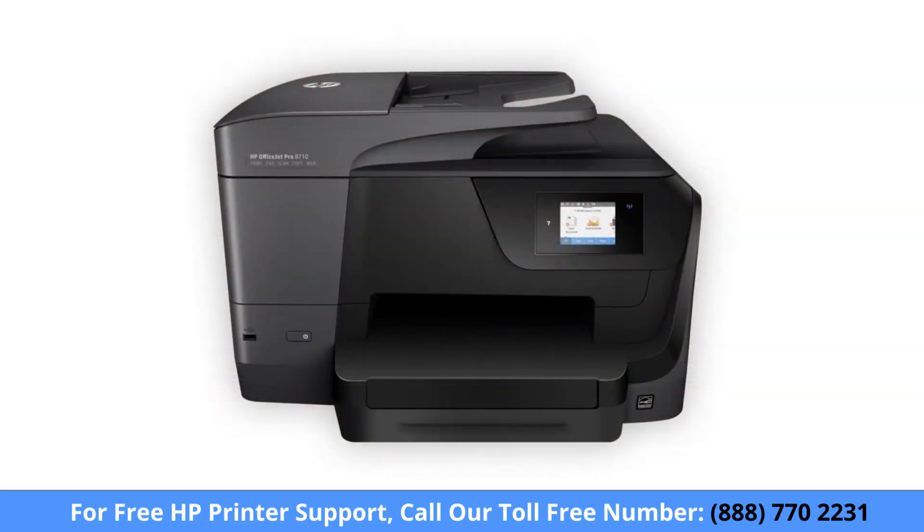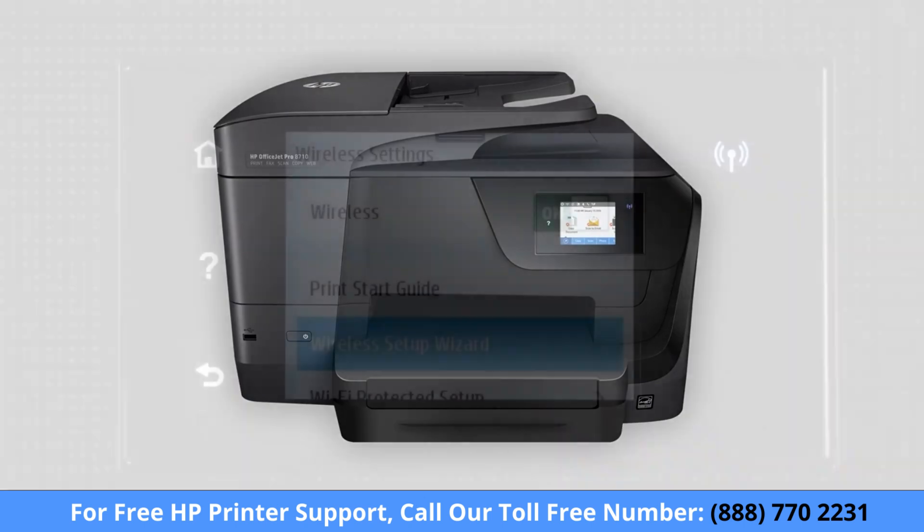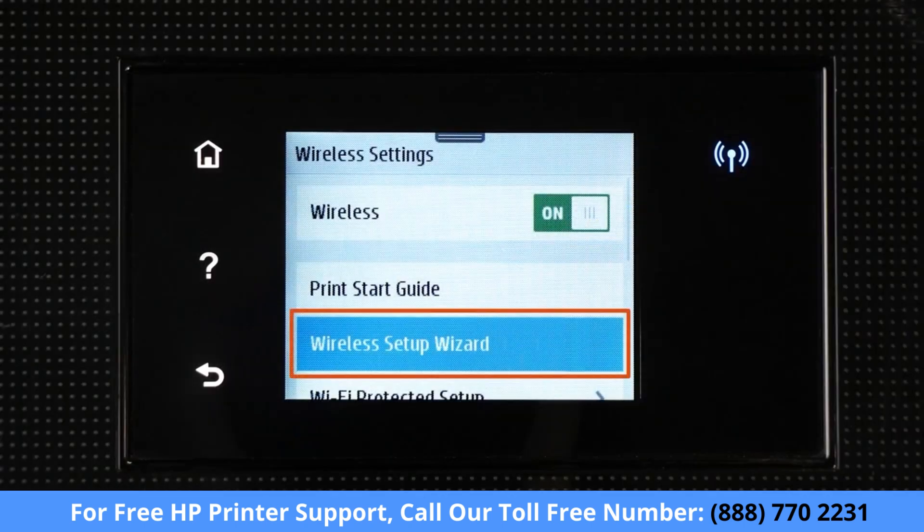Some older printers might not support setup mode, so you must connect them to the network manually. For printers with a touch display, use the wireless setup wizard to connect your printer to the network.